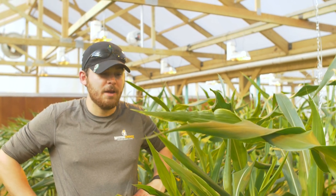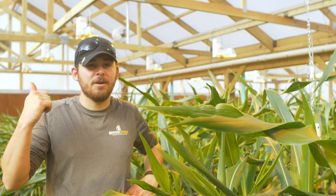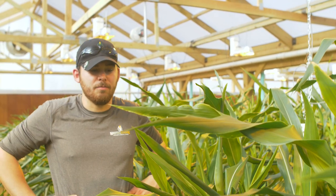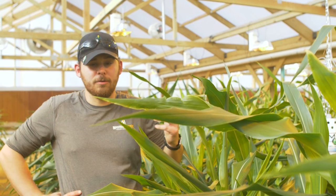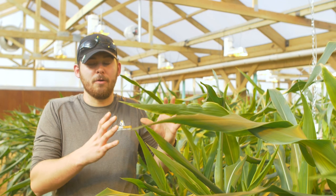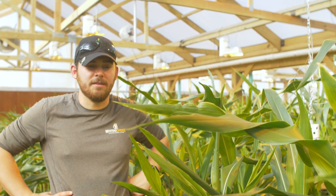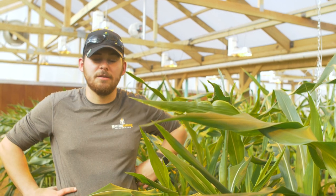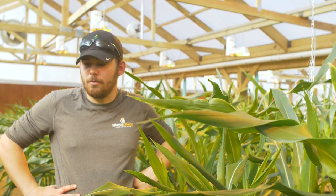We also have lights going on here — we have 72 ballasts, all of which have high-pressure sodium lights. Each one of those lights has the most perfect wavelength of light for growing crops, and that's all been designed that way so we have as close to perfect conditions in here as possible.